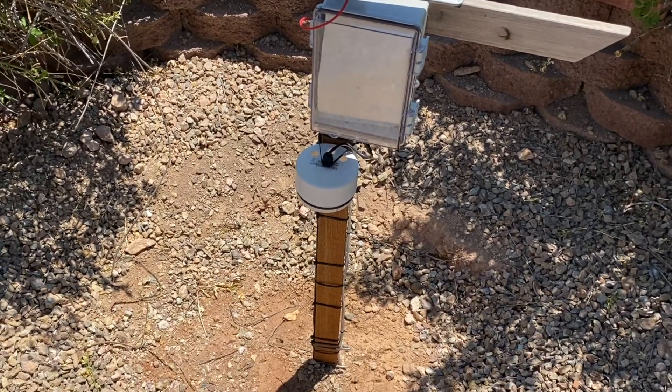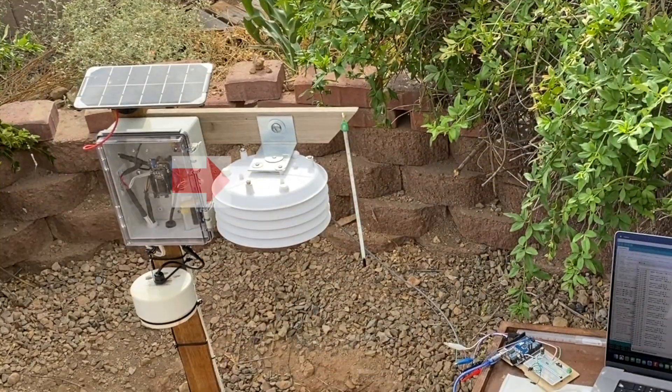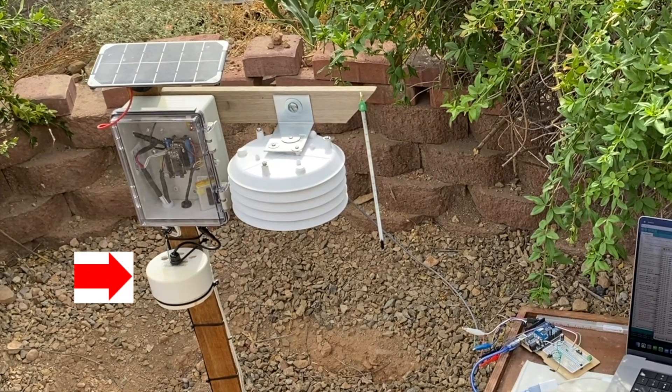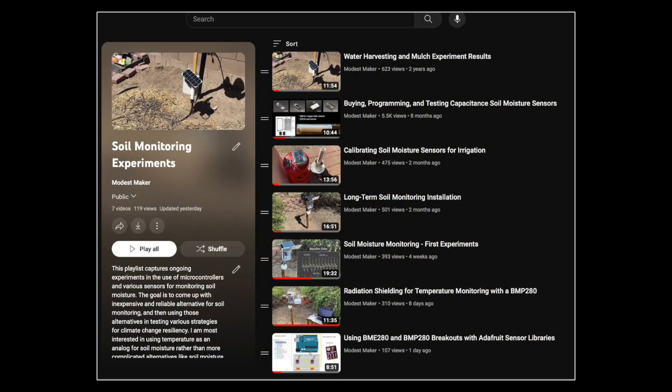If you've been following my series on soil moisture monitoring, you'll know that I recently added a second shielded temperature pressure sensor, a BMP280, to my original BME280 to help eliminate bias resulting from a poorly designed radiation shield. Details of the physical integration of the sensor and the shield were touched on in a previous video, and I ran into some I2C address conflicts which took a little time to figure out, but eventually found a remedy summarized in another video.